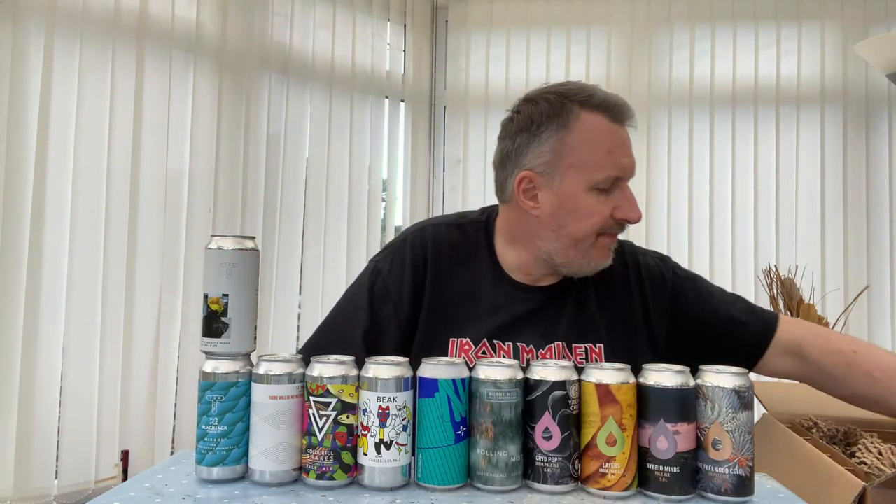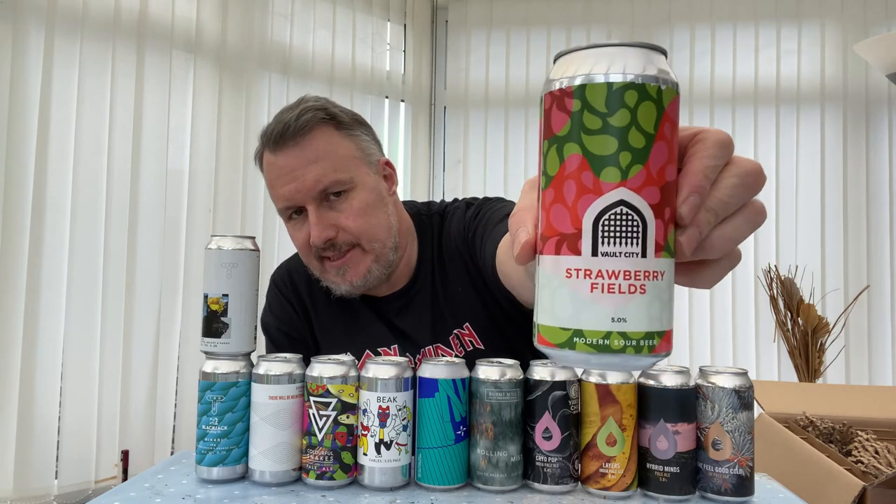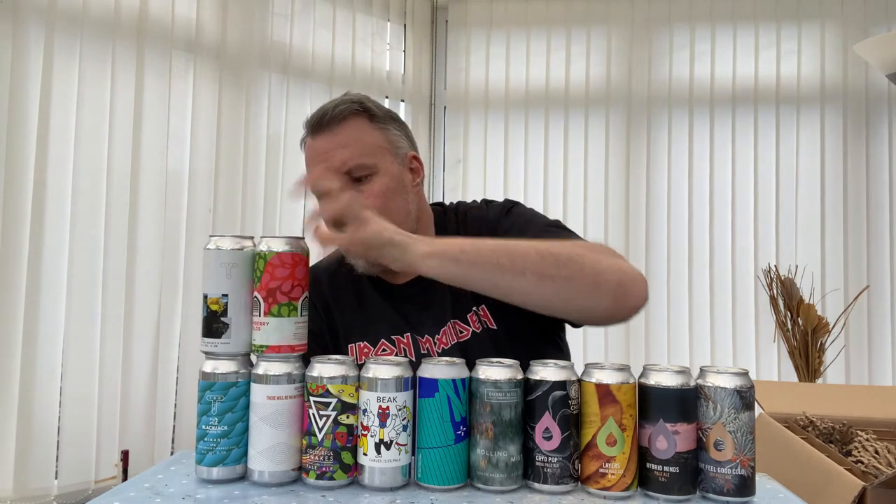I've got 18 beers for just over £75 — if you spend over that, the postage is free. This is an interesting one: it's Vault City but in a can. Usually we expect Vault City in 375ml bottles, but they've started canning now, so we get 440ml and more beer for our money. This is Strawberry Fields — a strawberries and cream modern sour at 5%. About four pounds, so pretty good value.